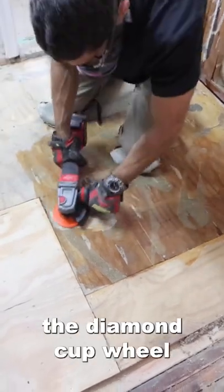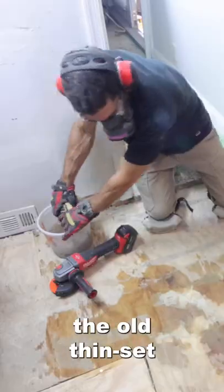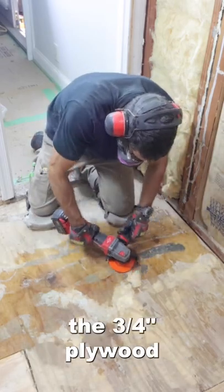I then used the grinder and the diamond cup wheel to grind down the old thinset and adhesive that was on a ¾ inch plywood.